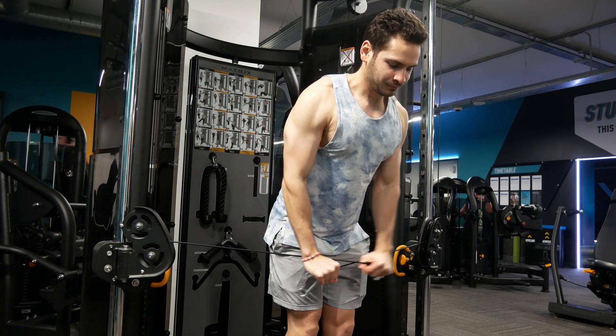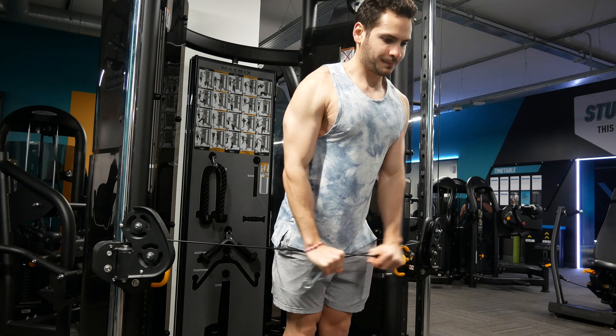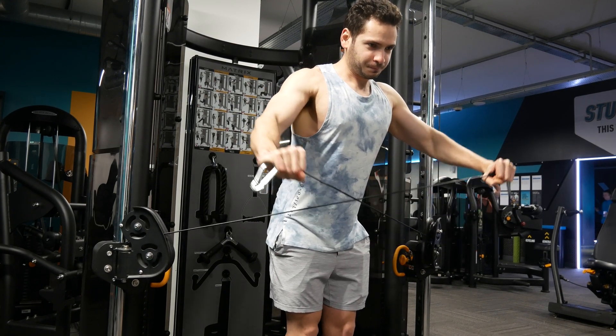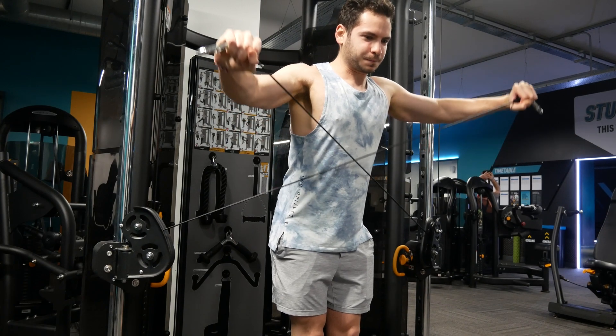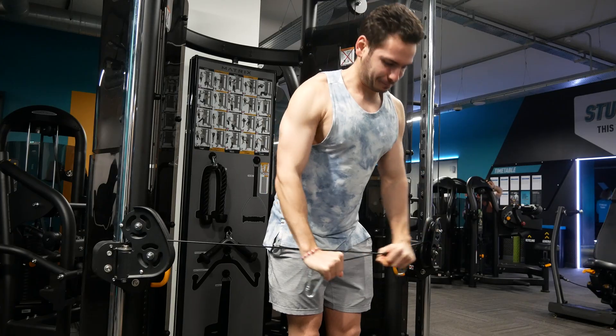The easiest way to track your recovery is with progression. If you can add weight, reps, or more control to the lifts you are doing, then you are recovered enough. But if you can't do any of these for days, weeks, or months, you need more rest.